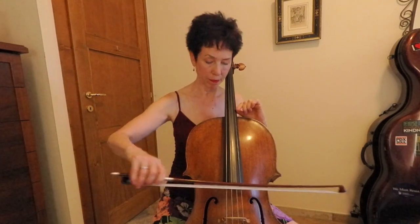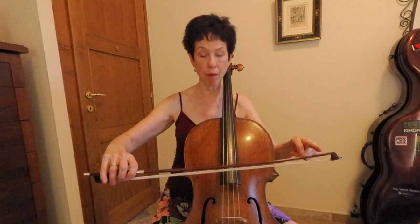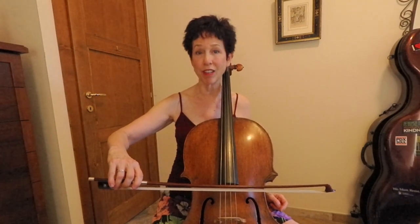I want to talk about using the detaché stroke with a certain kind of bow distribution to give energy to this rhythm. This rhythm shows up in a lot of places in music and there is a PDF that goes along with this. I'm going to give you an example of a famous melody that has that rhythm in it. One thing we want to look at is I'm playing from the middle to the upper half. The detaché stroke — if you don't know what that is, there are some other videos that describe it.